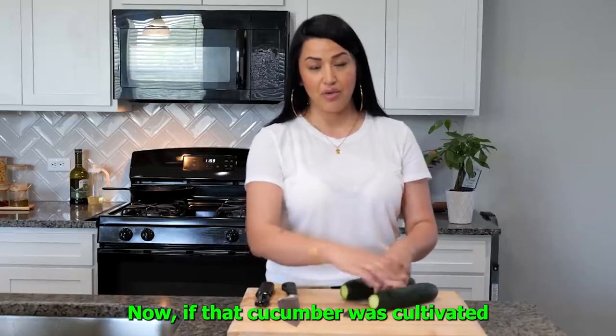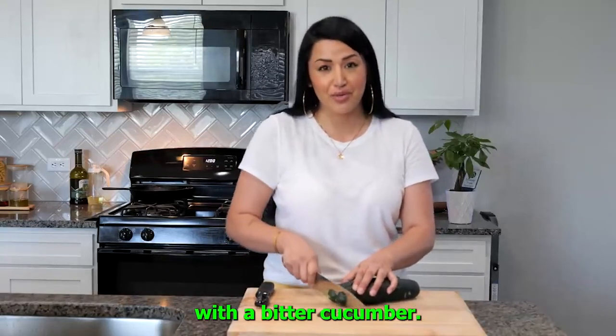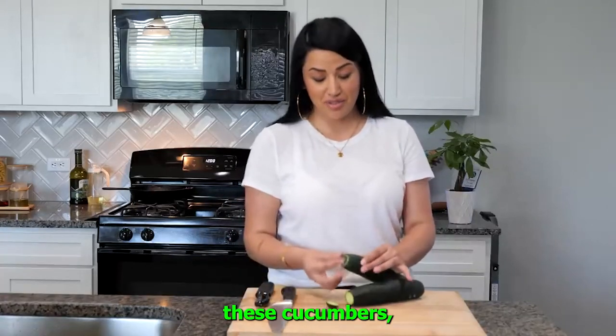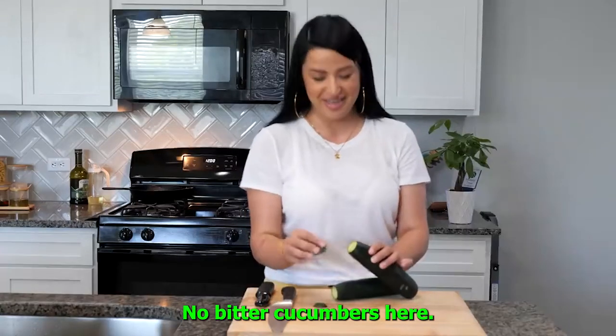Now if that cucumber was cultivated in an area where there wasn't that much water, then we're kind of stuck with a bitter cucumber. These cucumbers I purchased here in Texas and they're nice and juicy. No bitter cucumbers here.